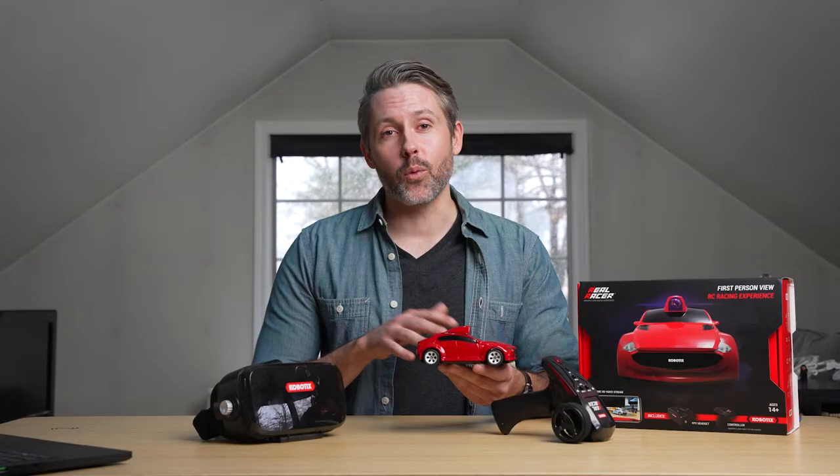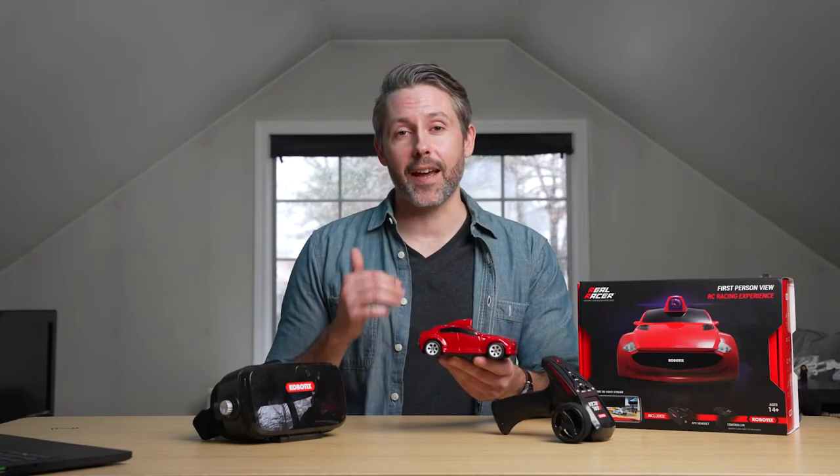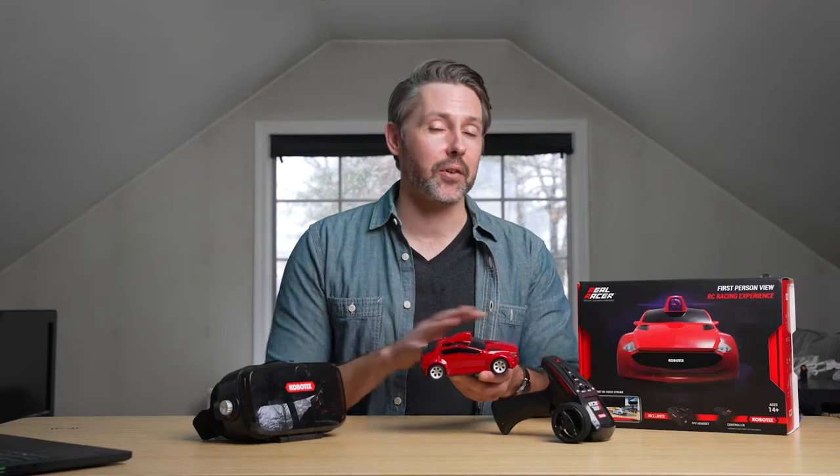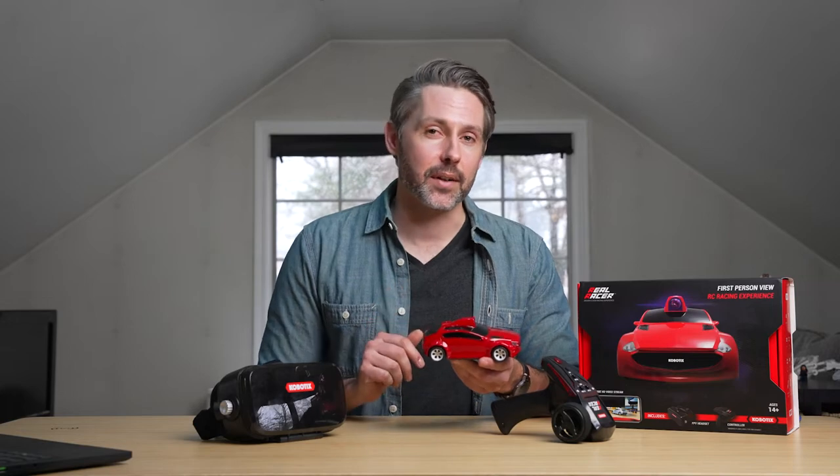It's a really fun way to experience RC in FPV mode, but it costs $150. So let's dive in, take a close look at all the features and see if it's worth it.